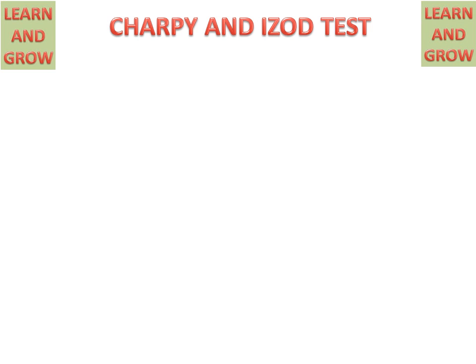Today we will discuss about Charpy and Izod tests. These tests are impact tests, which are used for measuring the toughness of the material. We will separately discuss about Charpy and Izod tests.